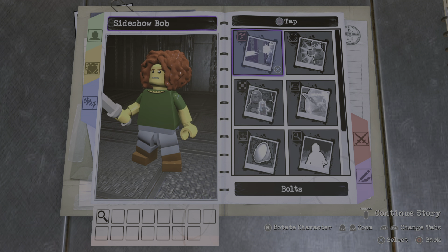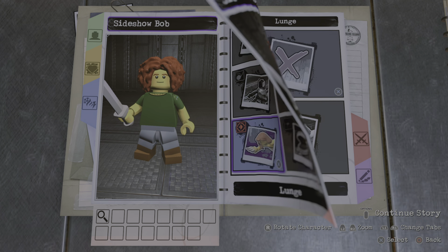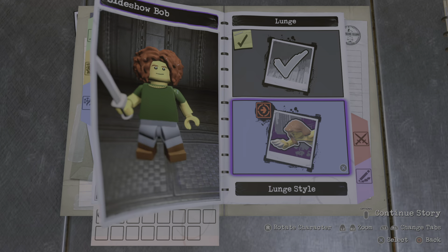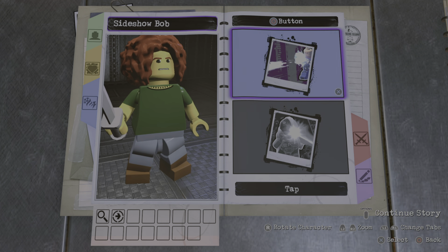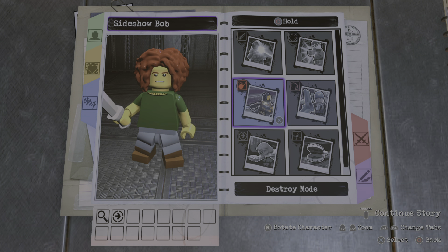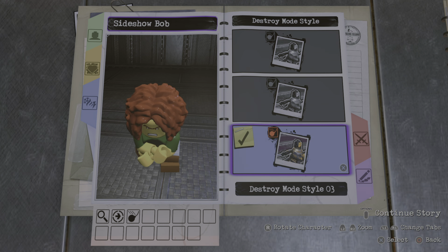And then for tap square, I guess we'll just leave that. But for hold square, we're gonna give him a lunge ability — go with style number two, just like this. And then for hold circle, I guess the destroy mode, and we'll go with style number three.